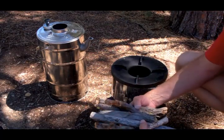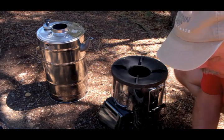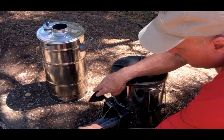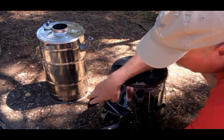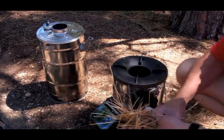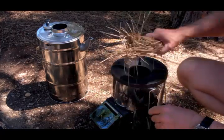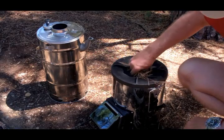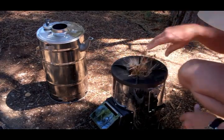I have a very plentiful supply of sticks like this all around our property. We'll use a few of these and put them in the firebox. Other things you can use with this stove include pinecones, and I have a plentiful supply of pine needles. Let's put a pinecone in there and we'll get going.